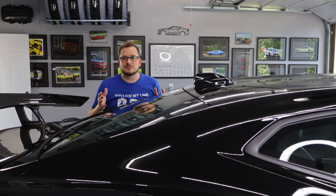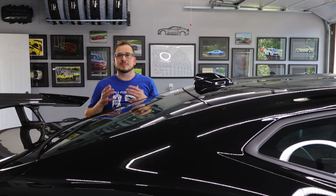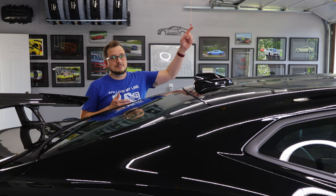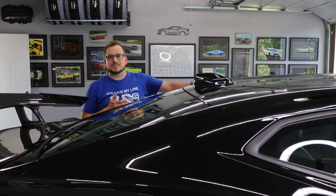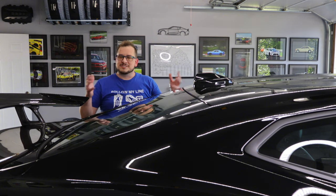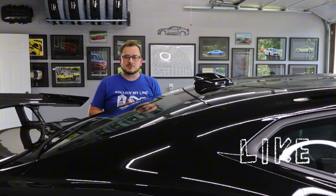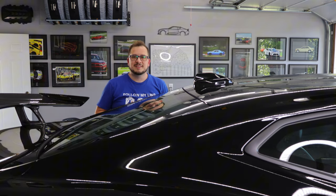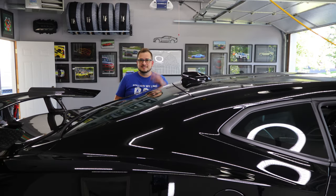Thanks for watching. If you enjoyed this video, you might be interested in some of the other videos I have linked here. Please give a like, hit subscribe, and hit that bell to be notified of any future videos. Till next time, till the next project — see you then.